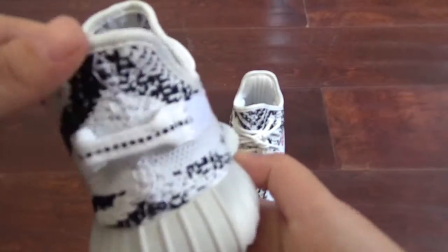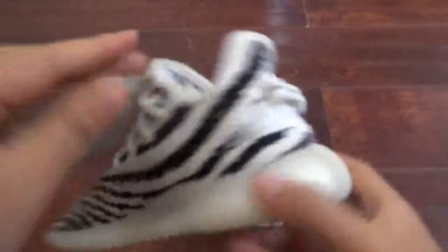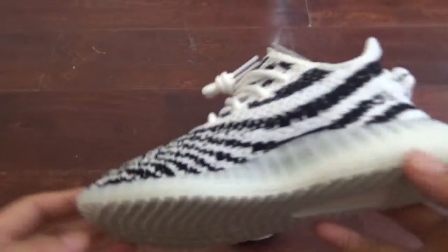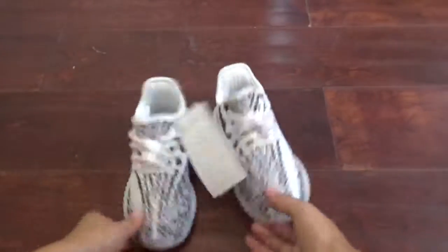Okay, check the back dots. Other side — side, right? Okay, this one.